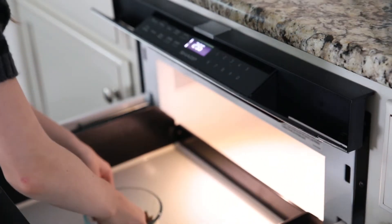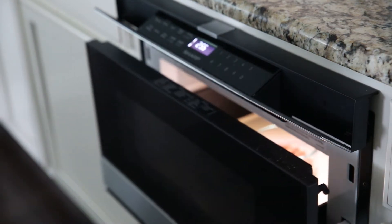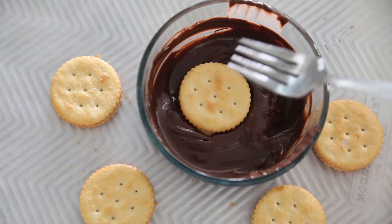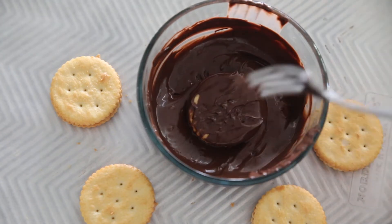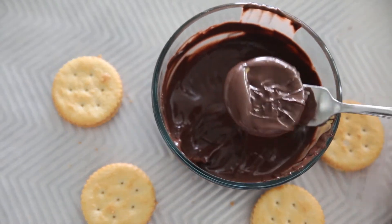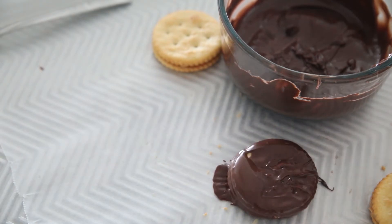Next you want to melt some chocolate. Melt for 30 second intervals until melted completely. Take a fork, put your sandwich cookies on it, dip it in your chocolate. This helps the chocolate drain off so you don't have huge clumps of chocolate on it. The cookie looks a lot nicer if you just use the fork to tap off the excess. Then place it on wax paper until the cookie sets up.